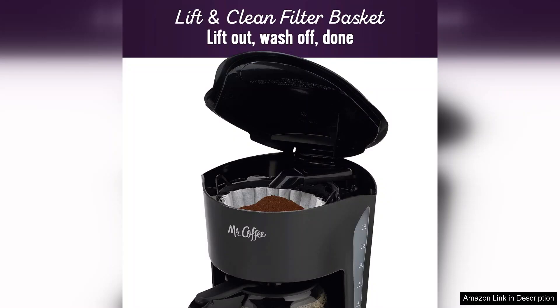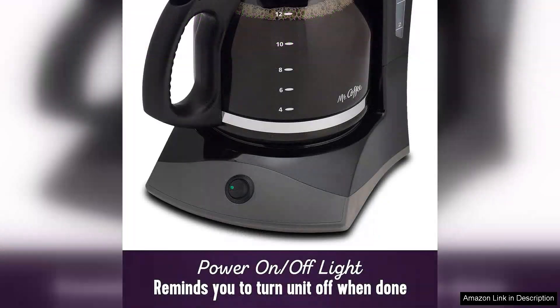Cleaning is also a breeze, with a removable filter basket that can be washed easily. The coffee maker's heating element maintains optimal brewing temperature, ensuring a rich and flavourful cup every time.